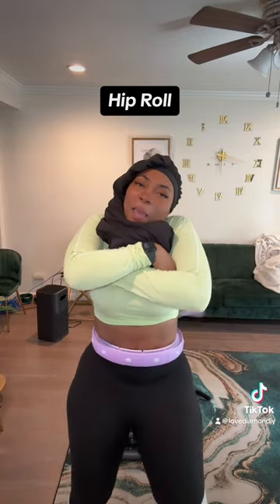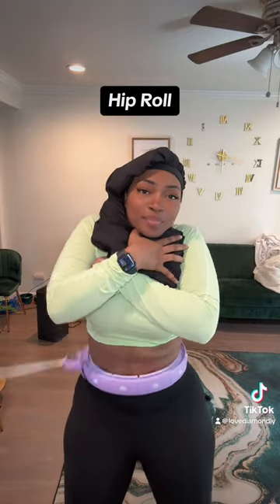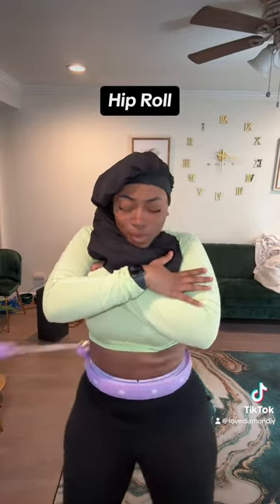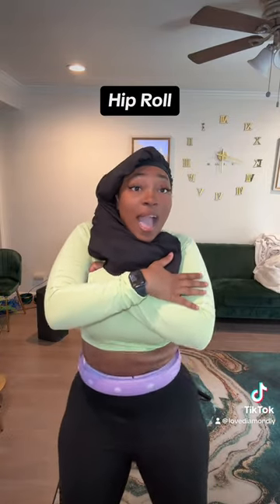Now we're about to get real sexy with this. This is that hip roll. Let me see it getting low — don't be scared. You're just going to rock those hips, move them in a nice circle. You see my abs are clenching every time I do it. And the perfect song by Chingy came on too.